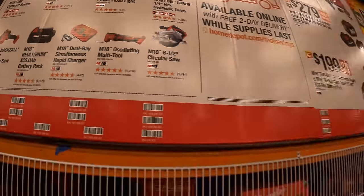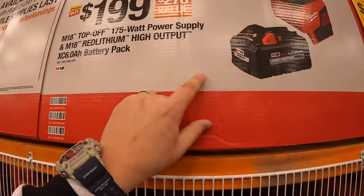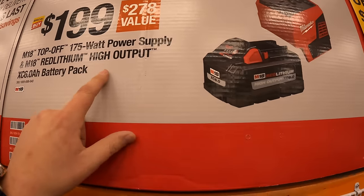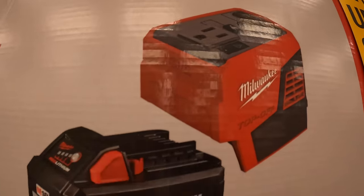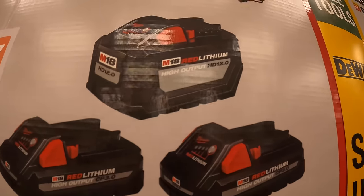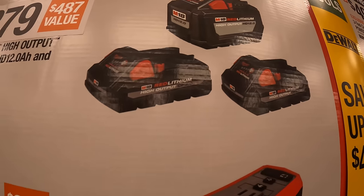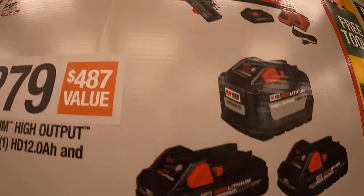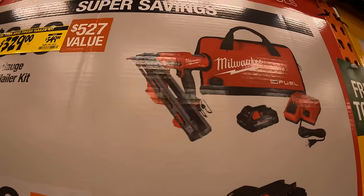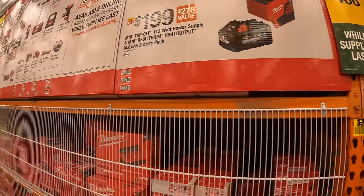They do have a couple of super savings. $199 for a 6 amp hour battery and a 175 watt power supply. $279 for a 12 amp hour high output battery and two 3 amp hour high output batteries. And $329 for the 15-gauge angled finish nailer. Prices are being marked down, which I think is cool.